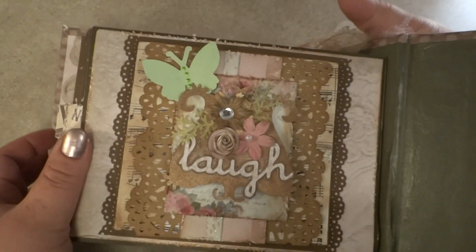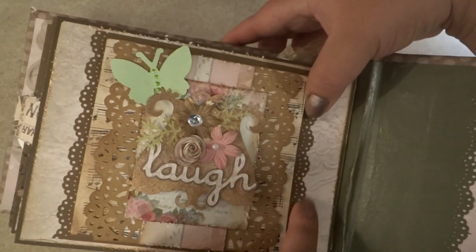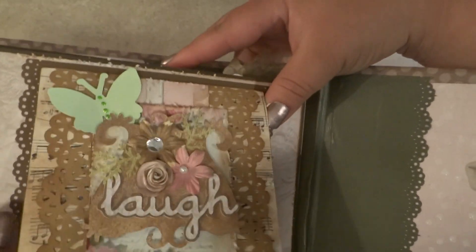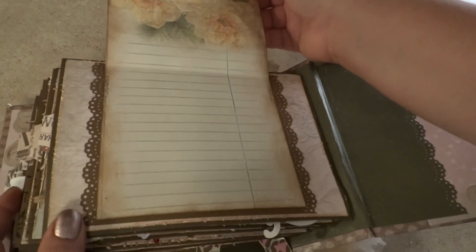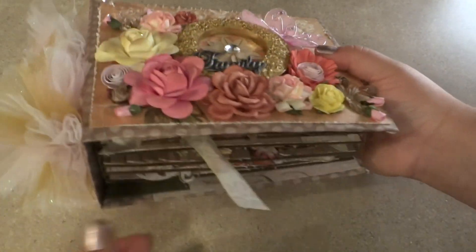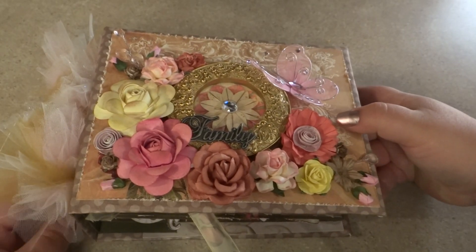I'm trying to make this video as quick as I can. Here's the last page — I used my lace trim on it and adhered cardstock to it. I'll show you what the front looks like because it's a little bit busy. You just open it up and it's just a little journaling spot. That is the whole album — I hope you guys enjoyed it, I hope my aunt enjoys it, and I hope you guys have a wonderful Saturday!